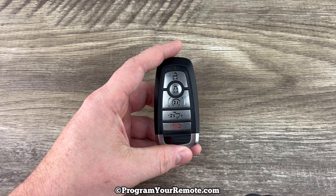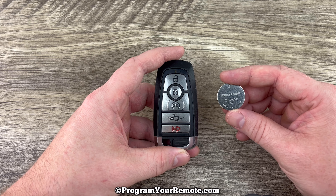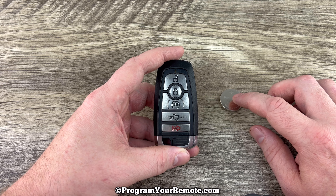This key fob is going to take replacement battery CR2450. I'll put a link in the description box of this video to Amazon where you can purchase these batteries if you're in need.